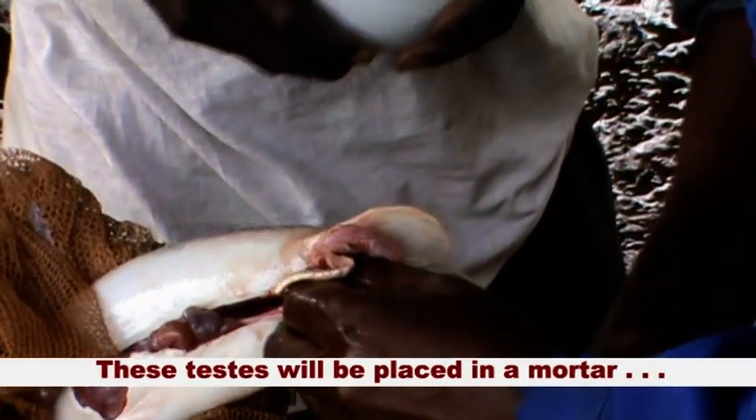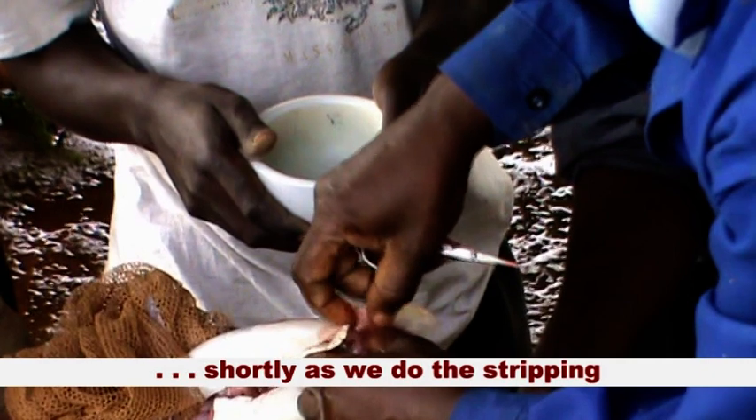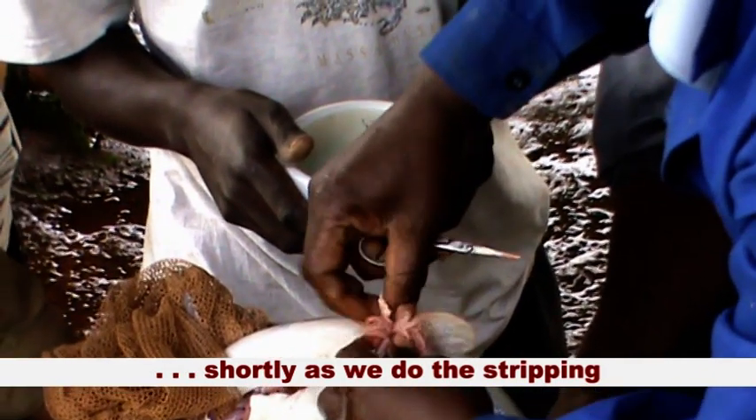These testes will be placed in a mortar shortly as we do the stripping.